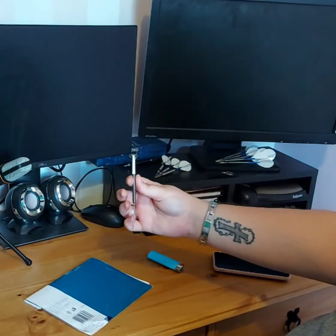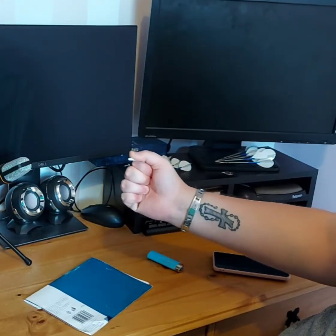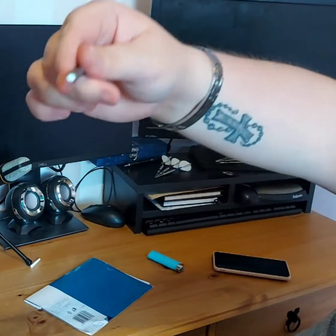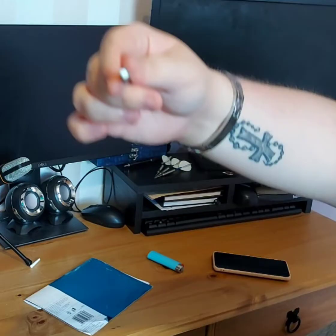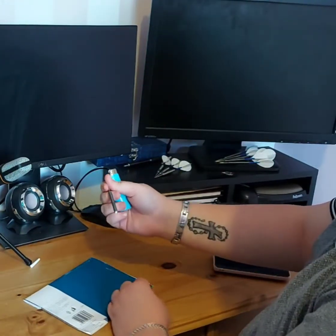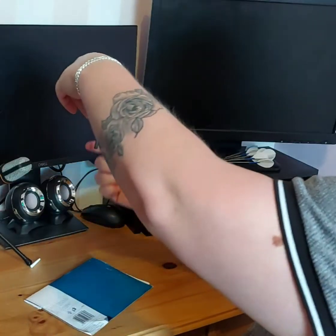Welcome dart players one and all. Today on Straight to the Point, I'm going to show you how to remove a broken dart shaft from a barrel. I've been asked to do this by a couple of viewers, but it's something that circulates online quite a lot — how to remove broken dart shafts, how to remove broken points.